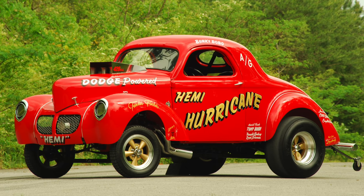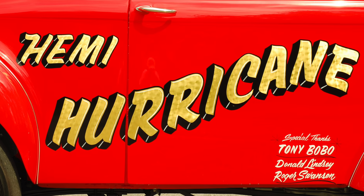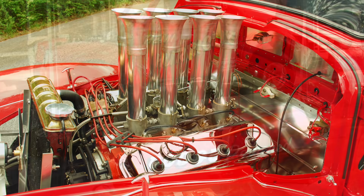On this episode of Hot Rod Horrors, I'm featuring a 1940 Willys gasser named Hemi Hurricane, and it's powered by one of the most highly sought after Hemi engines that Mopar ever produced.